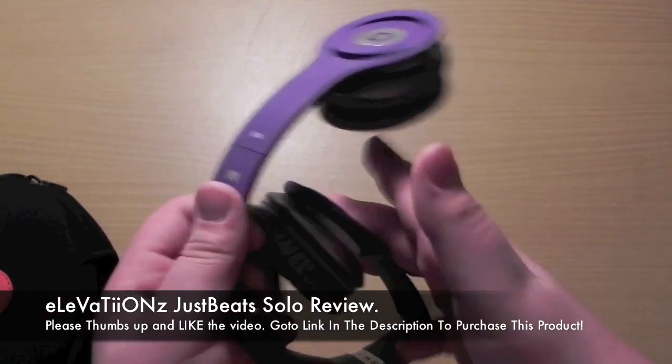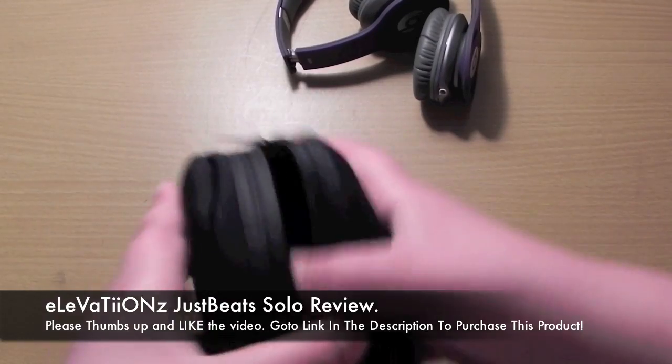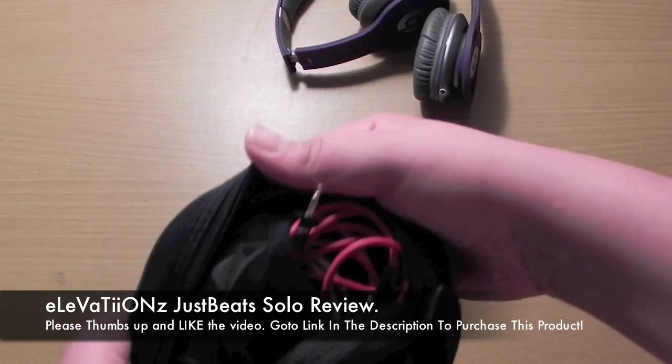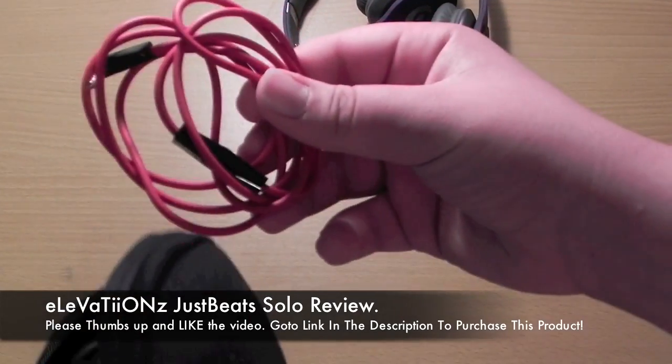I'm just saying that people have weird minds and think purple is just for girls. But this headphone, as you can see in the video, you might be like, oh, that doesn't look nice. But when you actually have the headphones in your hand looking at it in real life, you'll think to yourself like, damn, these are really nice.